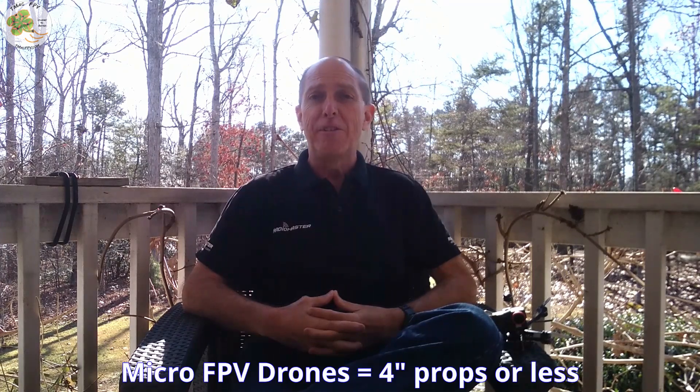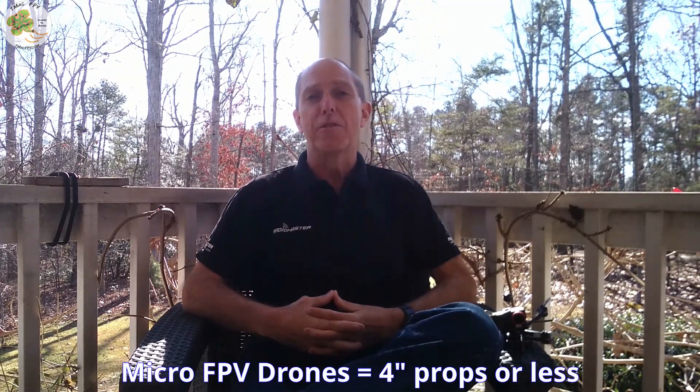Good day! If you're new to the channel, welcome! I'm TMac and I help pilots like you start and continue their journey to better FPV fun through the Fast Track FPV course, videos like this one, and my site at TMacFPV.com. I also design frames for build and fly micro FPV drones, which are those that spin 4-inch props or less.